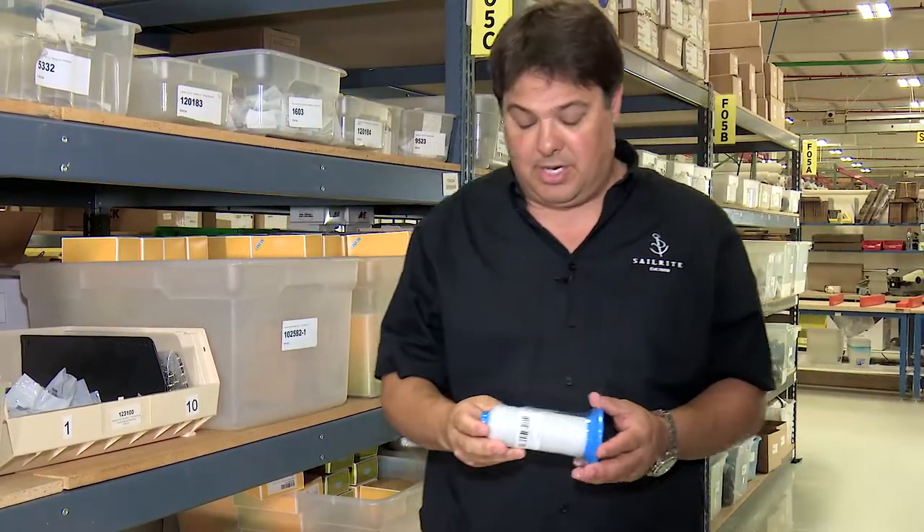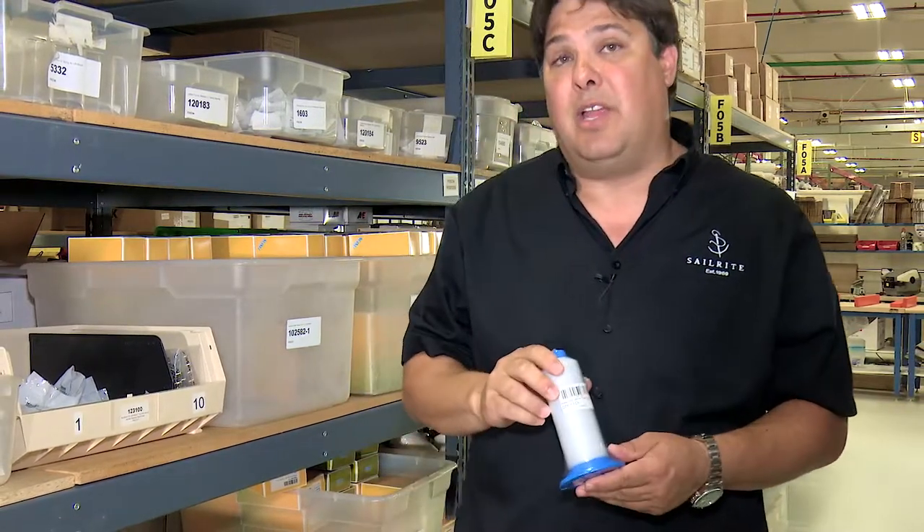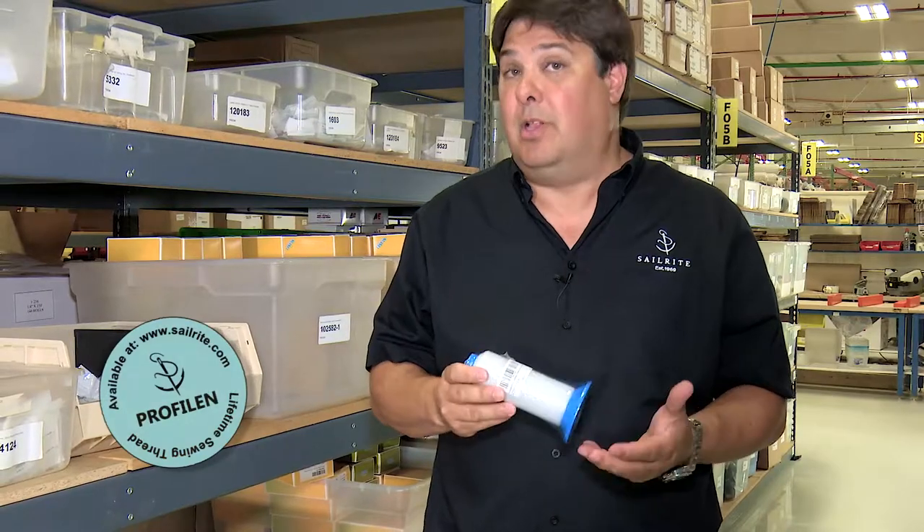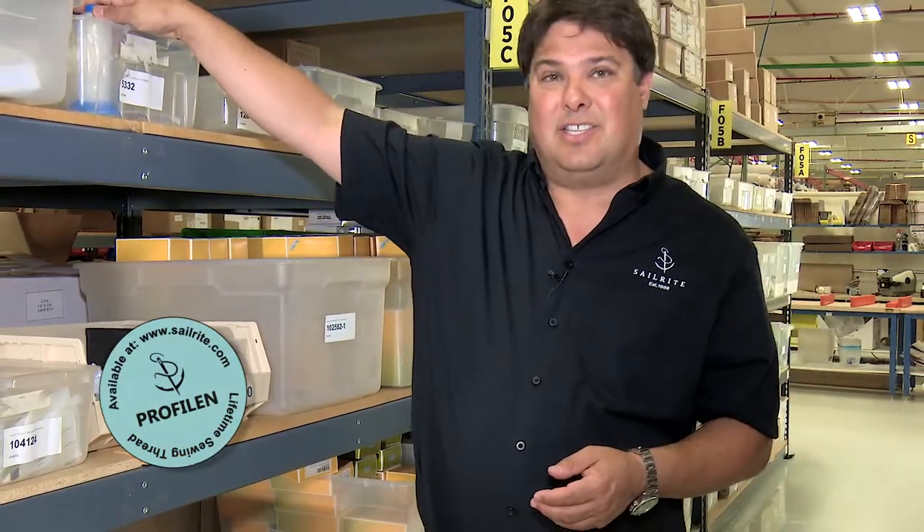Apart from the various needles that you can use on your machine, there are also a variety of different types of thread that you can use in combination with those needles. At the upper end of that thread is a lifetime thread called Profilin that will do exactly as it states — last a lifetime in your canvas work.